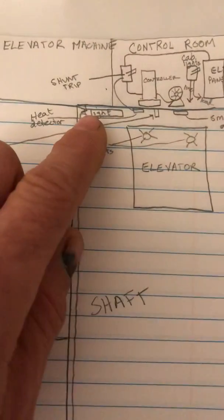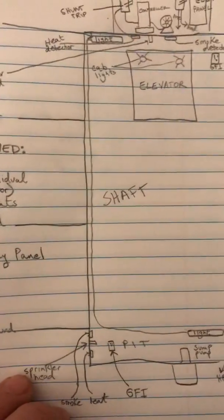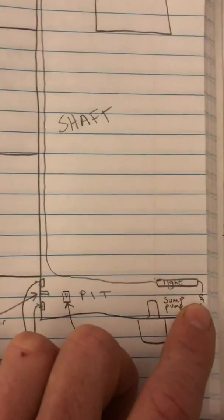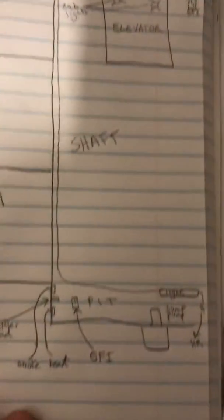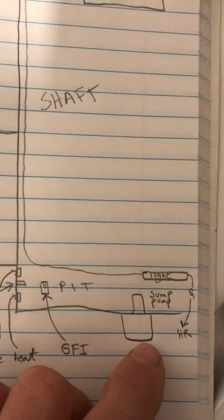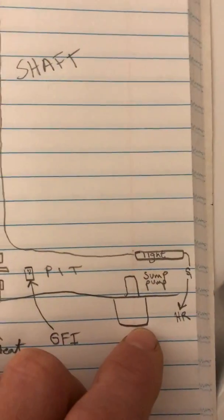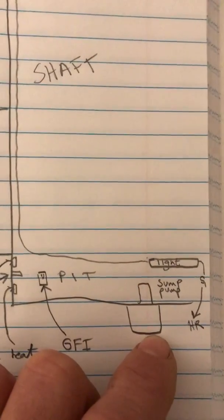In these shafts, what I drew out here is a three-level elevator shaft. You'll typically have a switch at the top and bottom — I drew a switch on the bottom — controlling two lights: one in the pit and one on the top of the shaft. At the bottom of the pit you'll also have another heat and smoke detector, a GFI, and usually a sump pump, which can have its own controller or be wired directly to a disconnect, depending on the job specs.